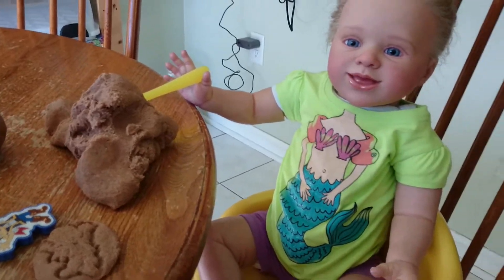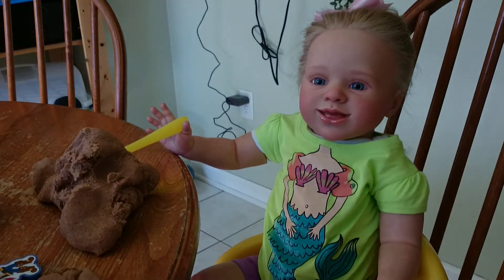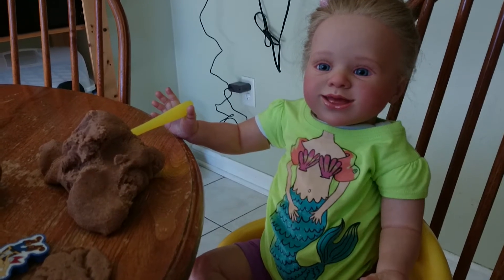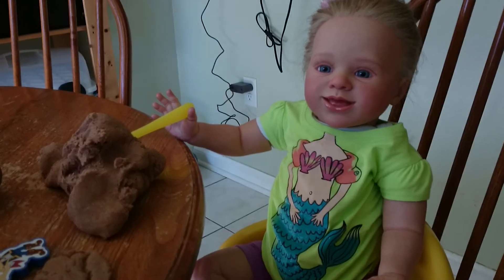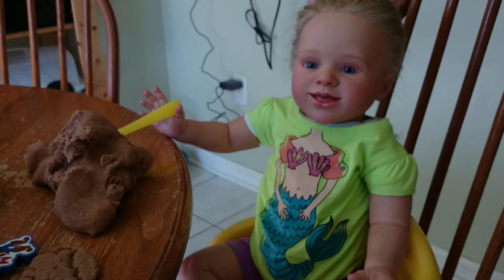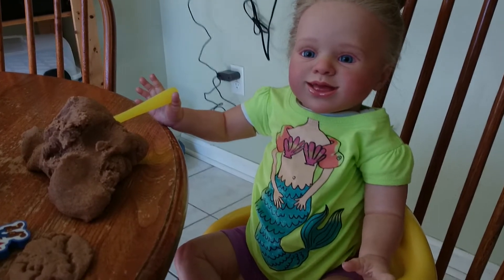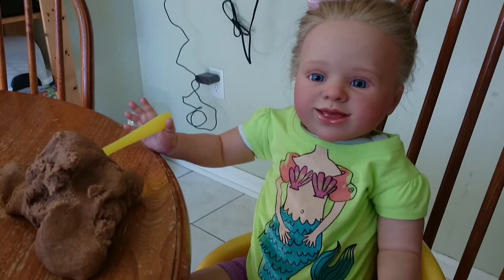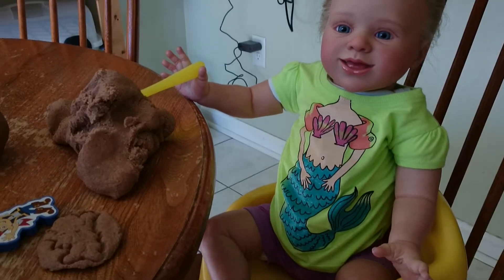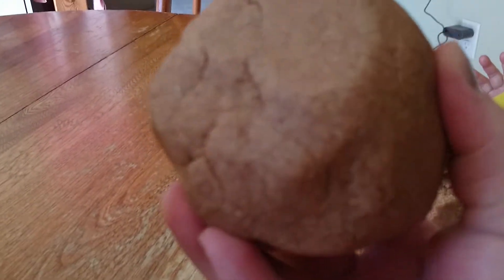My little guy asked me — he was having a hard time this morning going to school — and I said, how about I make you Play-Doh? I haven't made Play-Doh in forever. They used to love it. I made it all the time, but then when he started school last September it was just go, go, go. It was crazy, but things are — knock on wood — going a little better this year. I promised him Play-Doh, so I made it and I wanted to share this recipe with you, because I know you can't smell it but it smells so good.